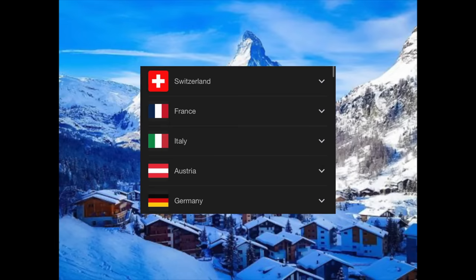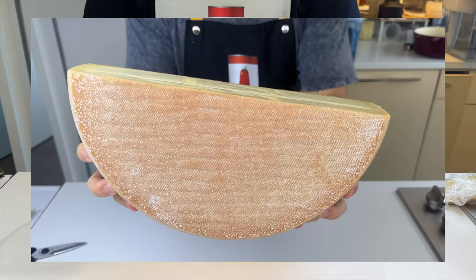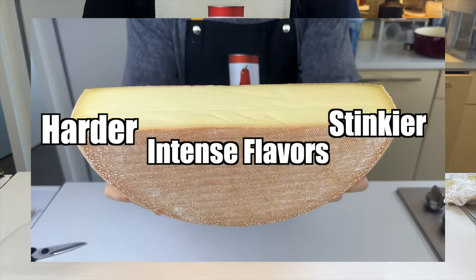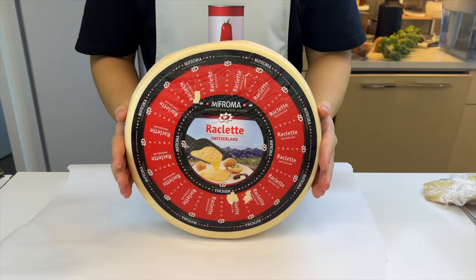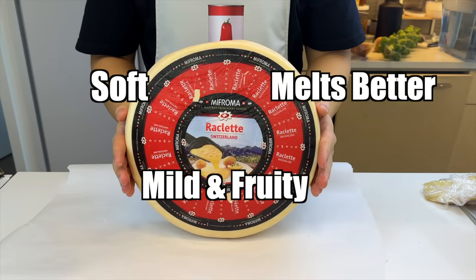It's a tradition shared by a lot of cultures around the area. Based on my half-assed research, French raclette is harder, stinkier, and more intense in flavor. The Swiss one is more authentic, softer, so better for melting. More mild and fruitier in flavor.